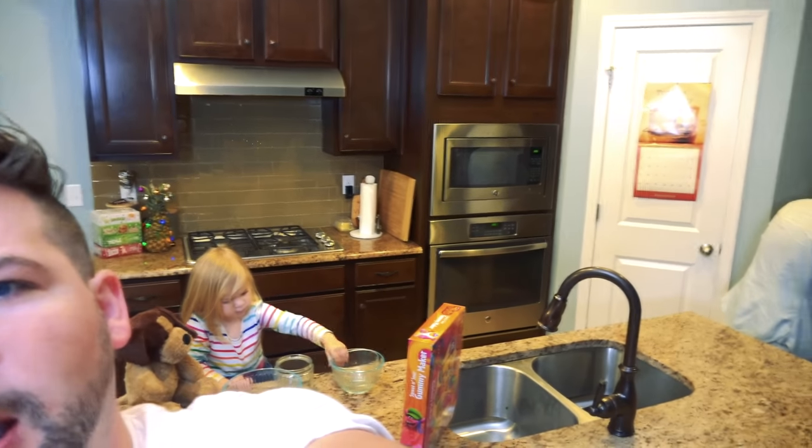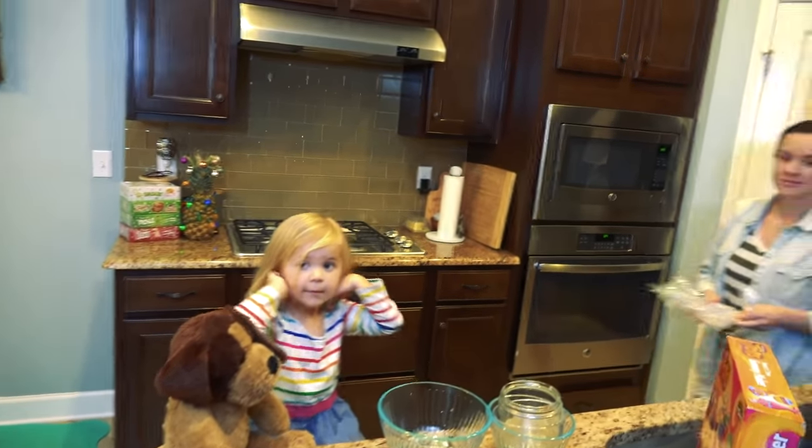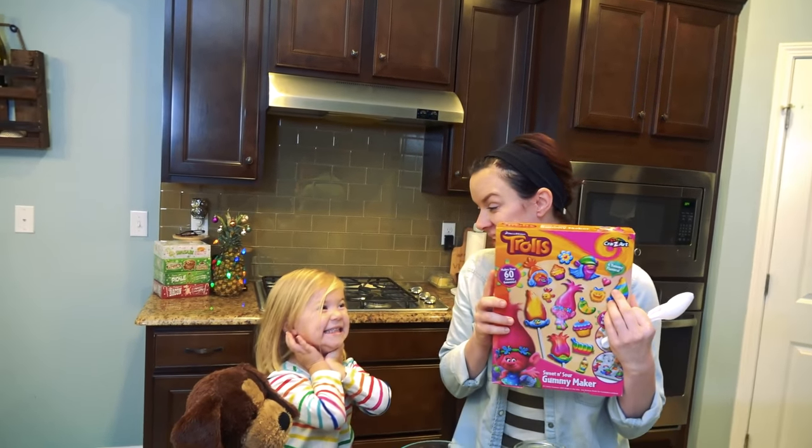What is up smelly bellians? It's the smelly belly dad here, and I also got the smelly belly mom somewhere over there and Rory. We're coming at you guys with an extra video today. Tara is going to be making some Trolls gummies. Are you excited?